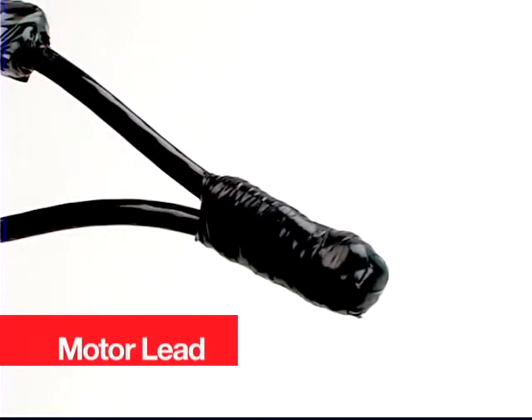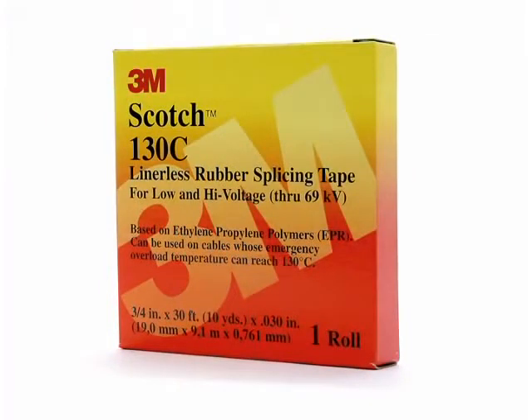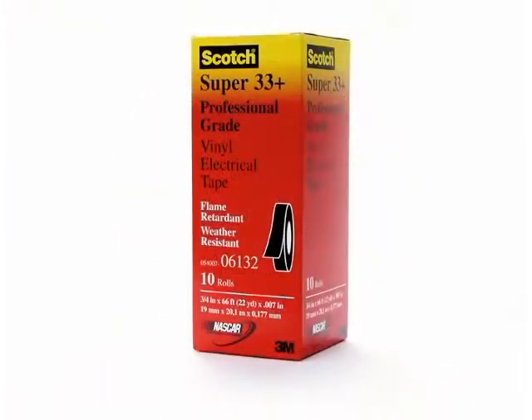Protect motor lead pigtail splices by using several types of premium electrical tapes to provide electrical insulation, mechanical protection, and an environmental seal. To do this, 3M recommends that you use Scotch Brand Varnish Cambric Tape 2510, Scotch Linerless Rubber Splicing Tape 130C, and Scotch Premium Vinyl Electrical Tape Super 33+.